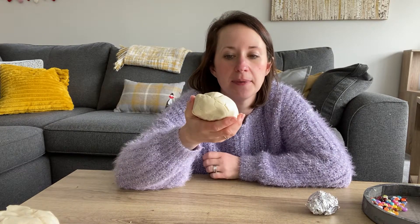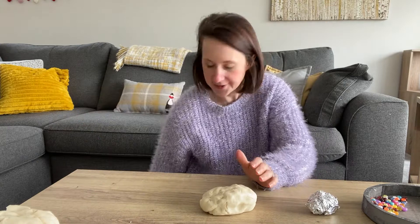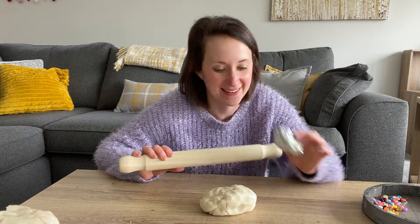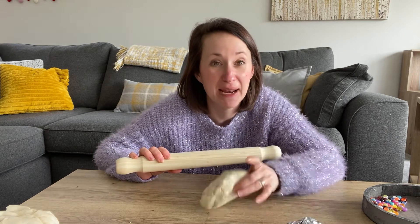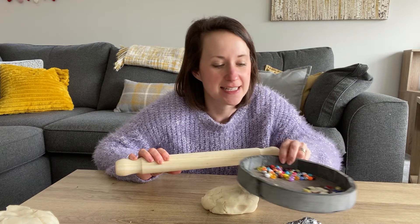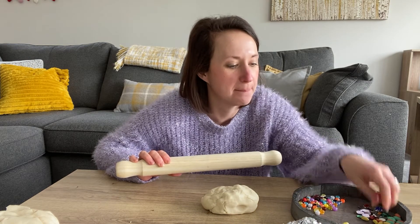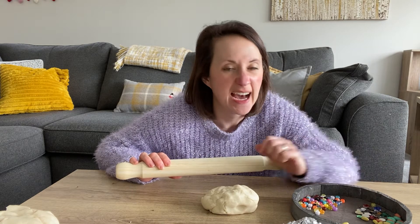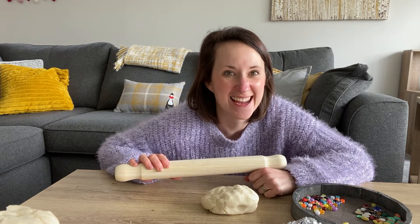Then using your play-doh — I've made some scented play-doh here, it smells like coconut — and a rolling pin, we're going to make our mermaid egg. The foil goes in the middle, the play-doh gets wrapped around it, and then we use some things to decorate. Here I've got some coloured beans, some sequins, some jewels and some beads. Let's get going.